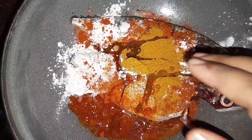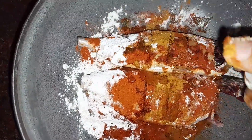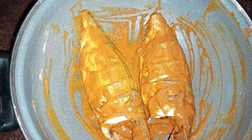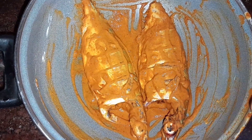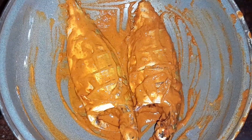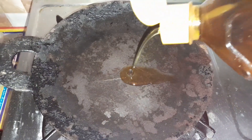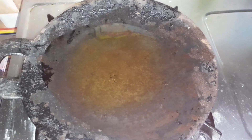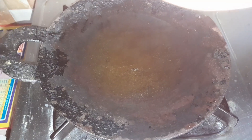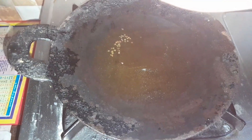Let's mix it well. Let's mix it. This is an aramanear and let's cook it. We will cook this. Add some in it. Just add another.